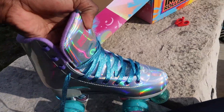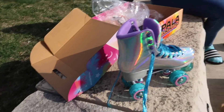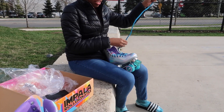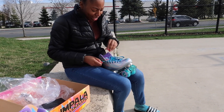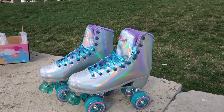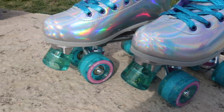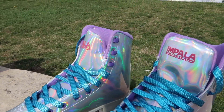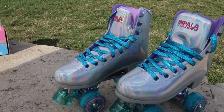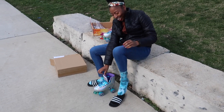It's getting hot already. I need to take off my jacket. This thing is so cold — you're living dangerously! I should have got one for me. So guys, this is the Impala skates all laced up — it's all shiny! Hopefully they fit, I'm so nervous. I don't want to fall.